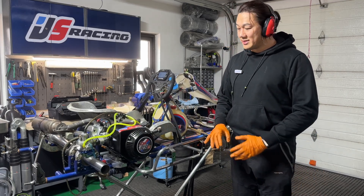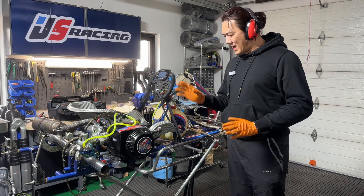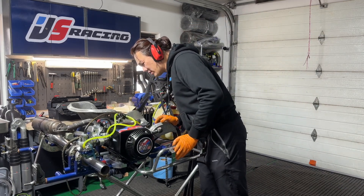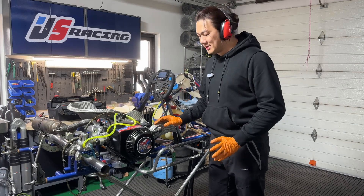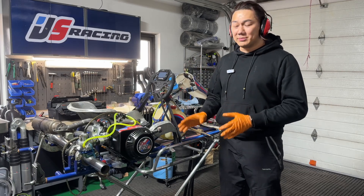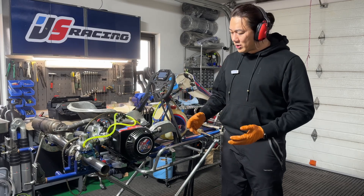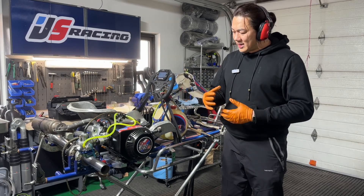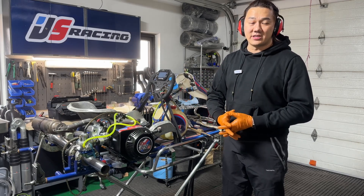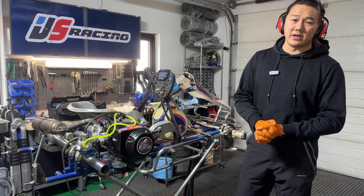The fuel pump gave us a bit of a problem, but other than that, so far so good. I don't see any leaks, strange noises, or oil problems — nothing. I'm going to let it run in constantly, maybe half an hour or an hour a day, just to make sure everything matches together so it's in perfect condition when we hit the track. Anyway, you guys have a good one and I'll see you in the next video. Peace!